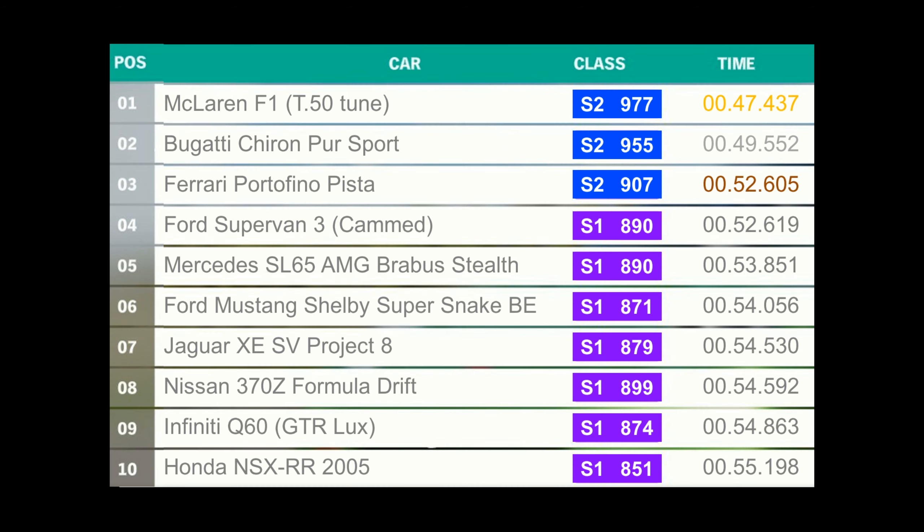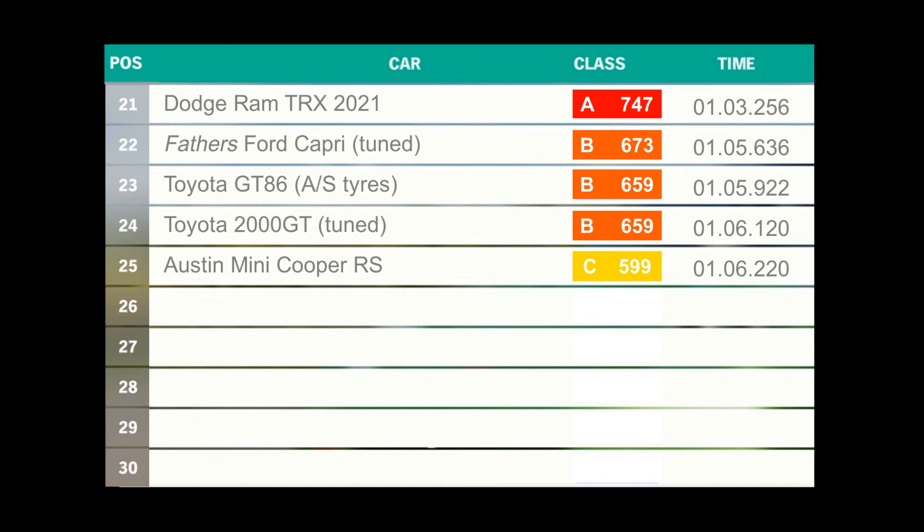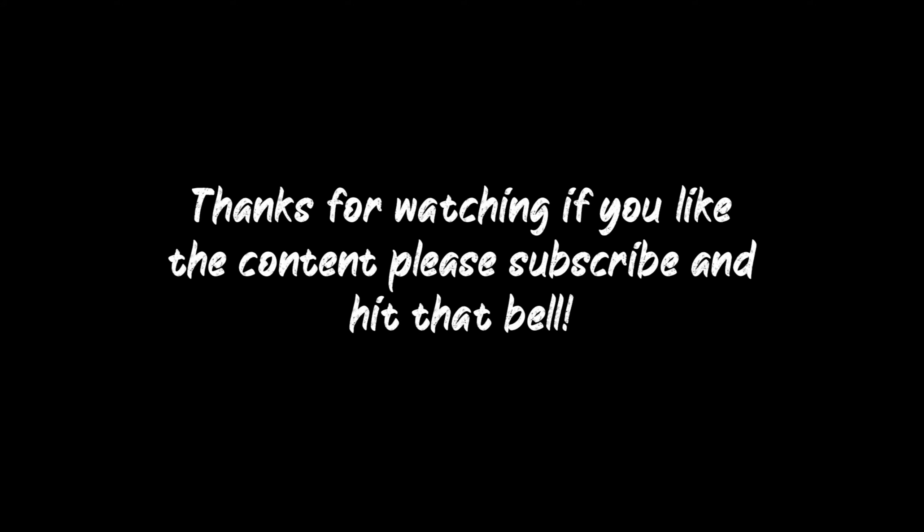We've got the top 10 on our leaderboard, followed by 11th through to 20th, but you'll see it is last — 25th. However, this indicates it's not very far behind the 2000 GT which had been resto-modded, only a tenth of a second behind, which is incredible. This Mini Cooper RS is touching heads with the Toyota GT86 and not much slower than the Ford Capri which had also been tuned. It can't quite reach the Dodge Ram TRX even though this car has about a seventh of the horsepower compared to the TRX, yet is only three seconds slower — absolutely astonishing. On a more hardcore handling track, this would absolutely dominate, maybe even being faster than the four cars above it.